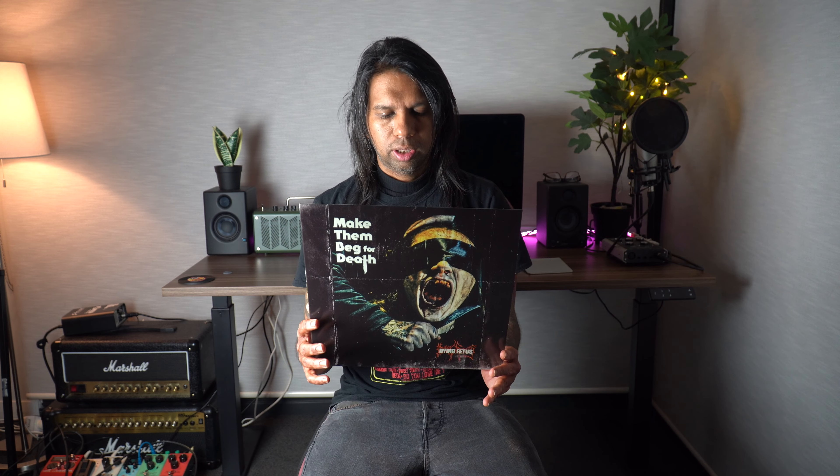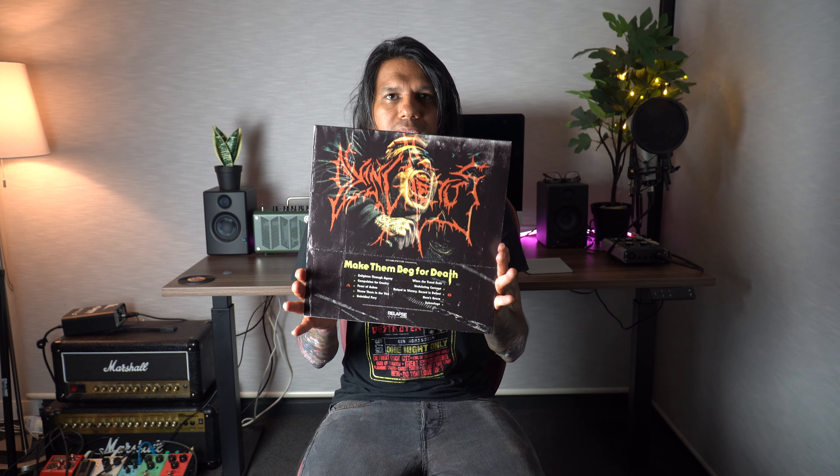As you can see it's pretty bare bones, but that's all right. The most important thing is the vinyl record itself — that's the one we're going to be listening to. My favorite track on this album is 'Undulating Carnage.' I think that track is amazing, but I actually enjoy every single song on this album.